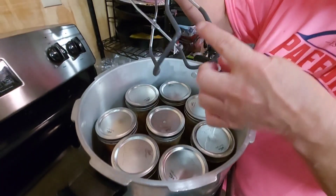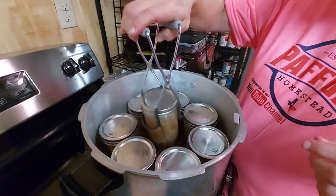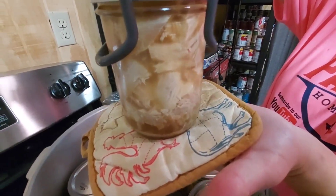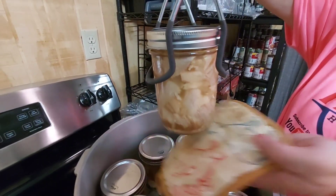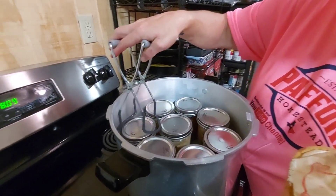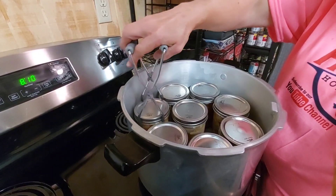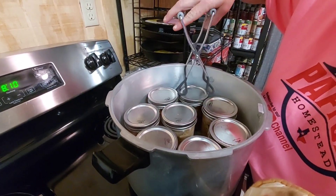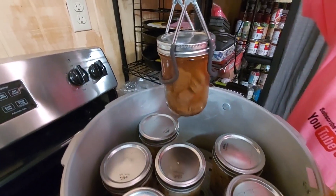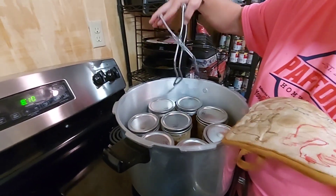You need this special jar-lifting tool to get them out — it's shaped to grip around the jar. They need to sit for a few minutes. Here's the turkey — it's still bubbling, still cooking. And here's the beef — look at that! Yeah, that looks good. That would be good in anything. They need to rest for about five minutes.